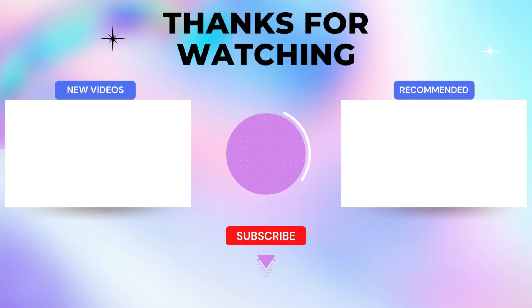Thanks for watching. My affiliate links are in the video description below — click those links for the most updated prices in real time. You never know when these things might go on sale.